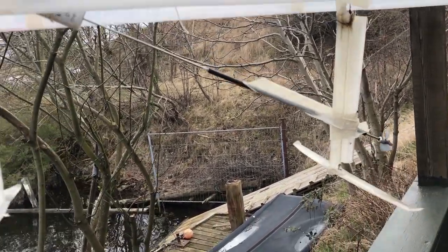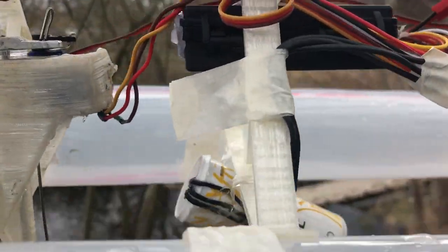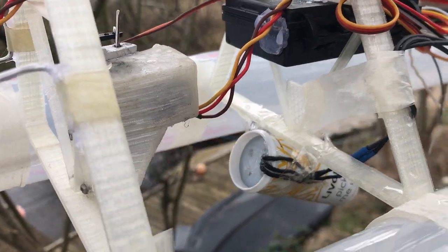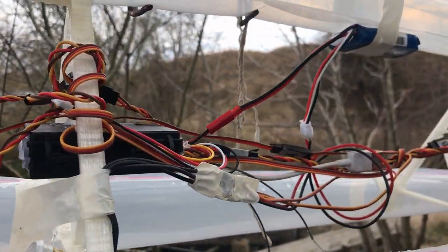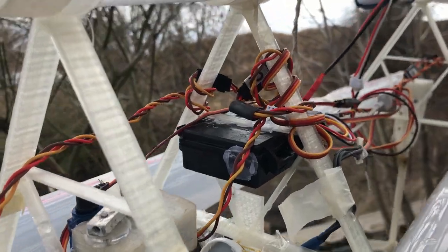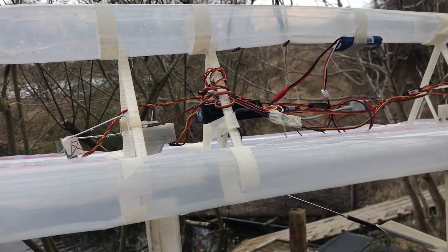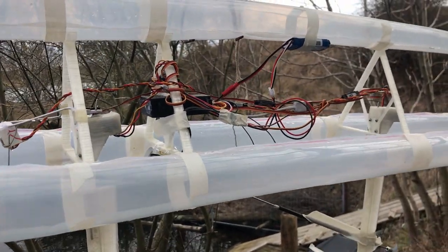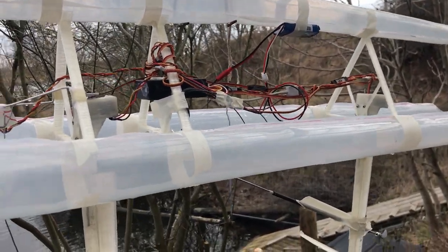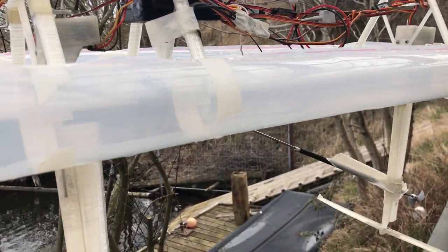It has a little propeller driven by a BLDC motor that I've put in a tube to make sure it's waterproof. The computer is a Teensy with an IMU called the prop shield, and it has a very fast update rate - I'm running the control algorithms at around 100 Hz.